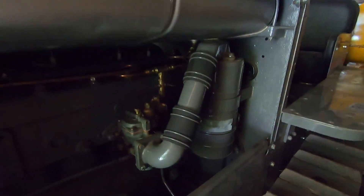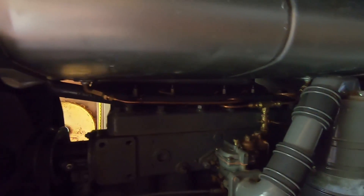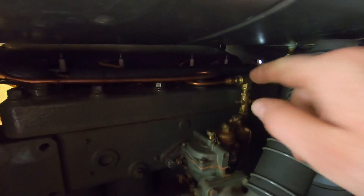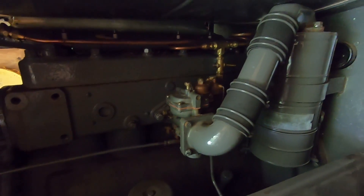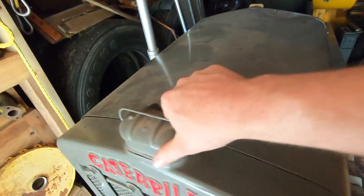My little Caterpillar 10 — smallest tractor Cat ever made — it's a poor thing, just sits around too much. I don't have time to take proper care of it. I've already cleaned out the sediment bowl once. I did splash some fresh gas in the tank, turned the valve on, got a little bit of debris down in there, so I shut the valve back off, took that off, cleaned it out, and filled it again. Made sure there's no leaks, so we're good there.